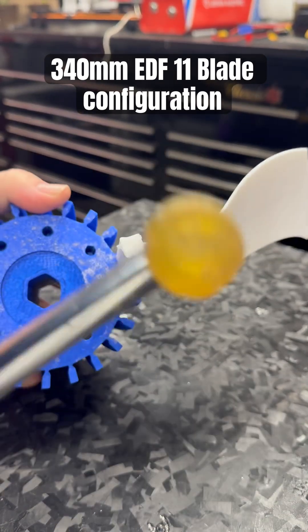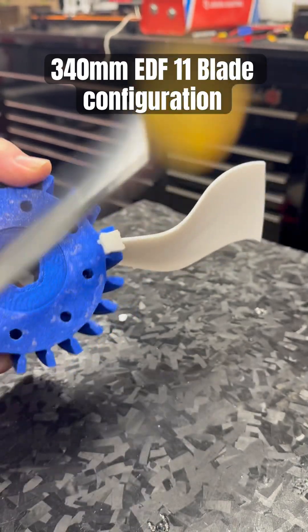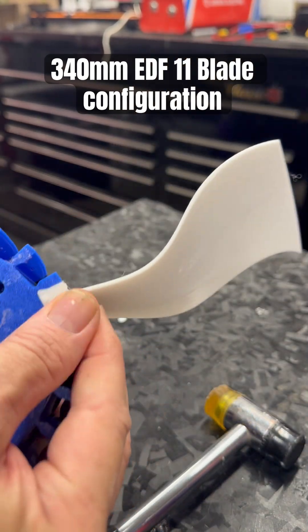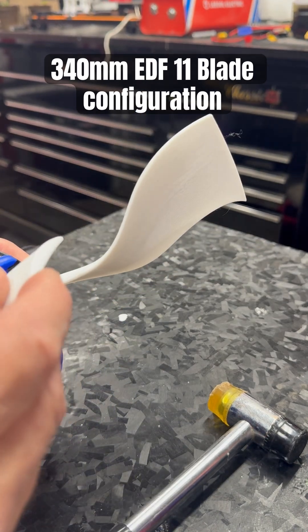And then just basically tap it until it's seated. Looks a little bit violent but it works. And all the flashing comes off the back, and then of course the rear main shaft goes right there.